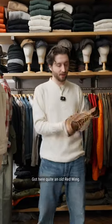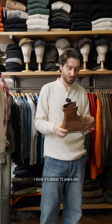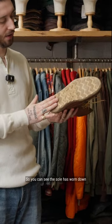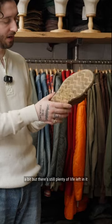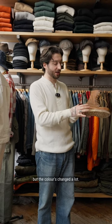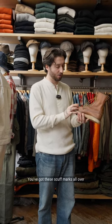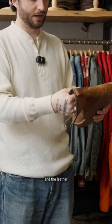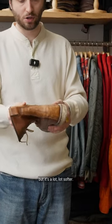I've got here quite an old Redwing. I was trying to age it — I think it's about 15 years old, but it hasn't been worn in a long time. You can see the sole has worn down a bit, but there's still plenty of life left in it. The color's changed a lot — you've got these scuff marks all over that bring out more of the color underneath, and the leather is a lot, lot softer.